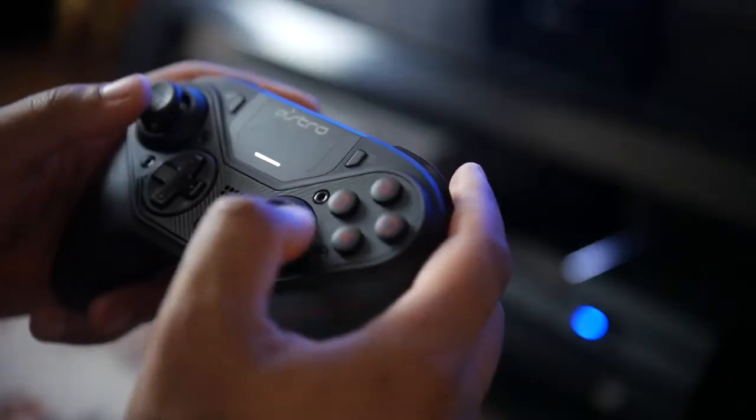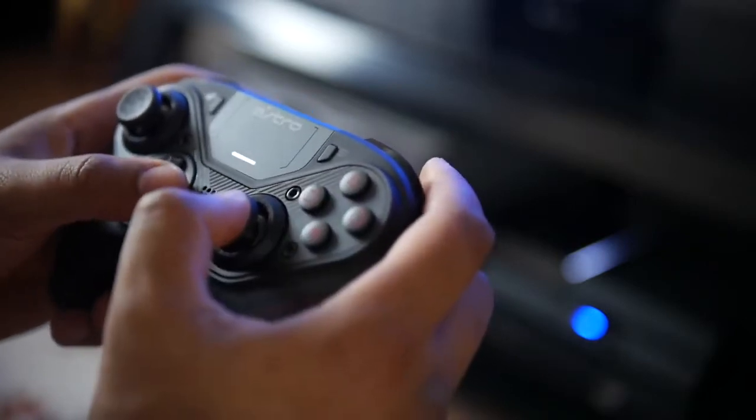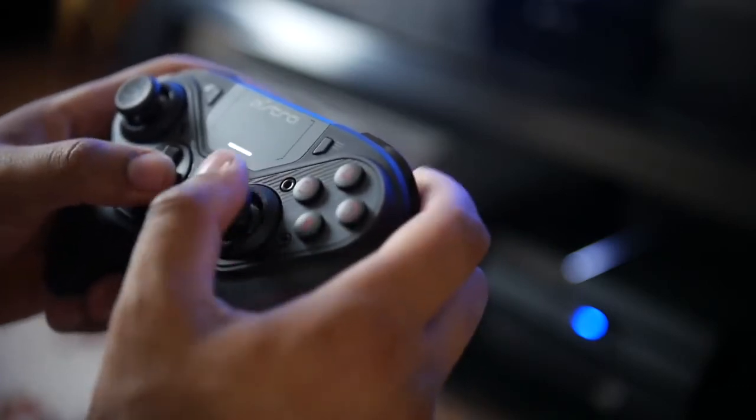Even though the Vantage 2 has better overall build quality than the previous generation, the question we want to address in this video is whether it's better than the Astro in terms of ergonomics, build quality and overall design.